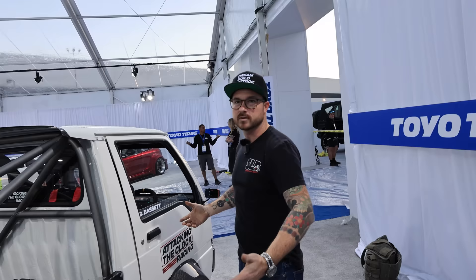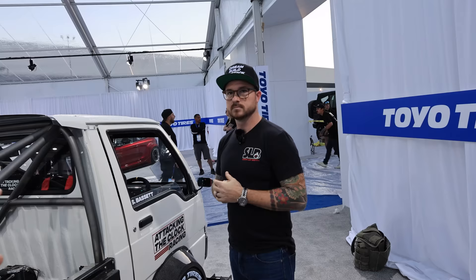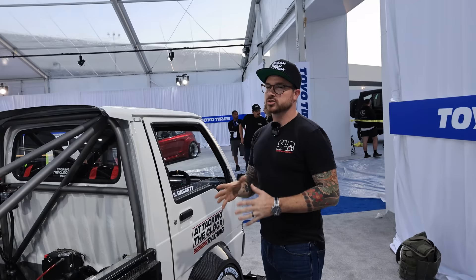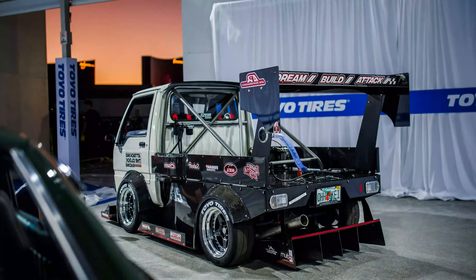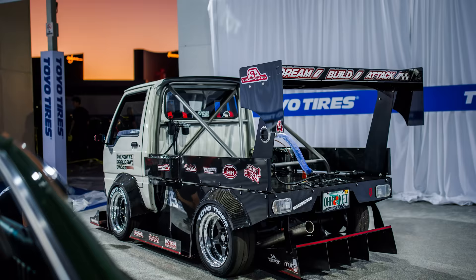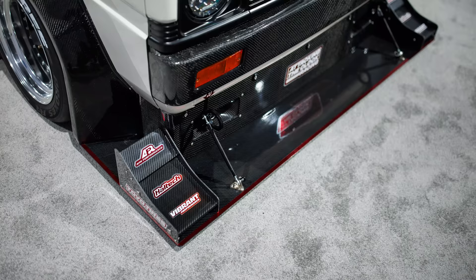So the stock motor is 660cc, making maybe 40 horsepower. And the Hayabusa — 200 something? It would probably make conservatively about 250 on boost. And do you know how much this weighs? I think it weighs probably about 1,400 pounds — actually more than I thought. And it's obviously a full carbon bed. There's not really a whole lot of metal on the car anymore. It looks so good.